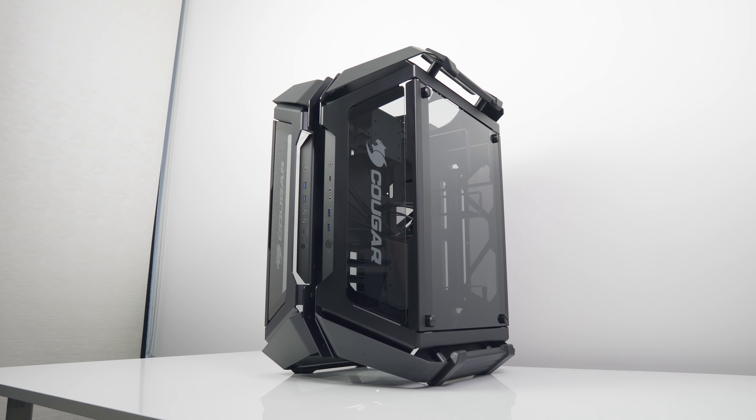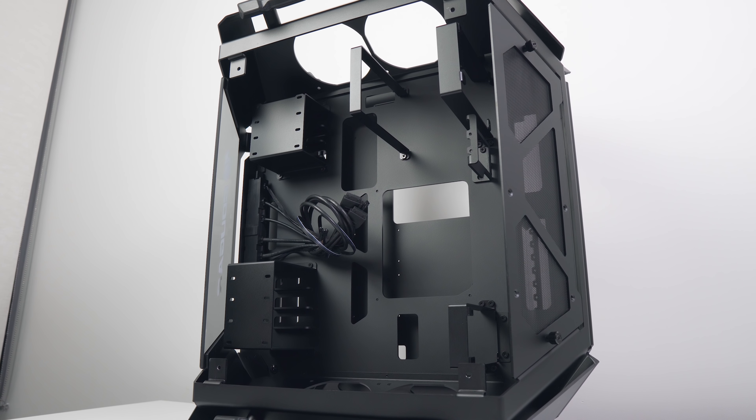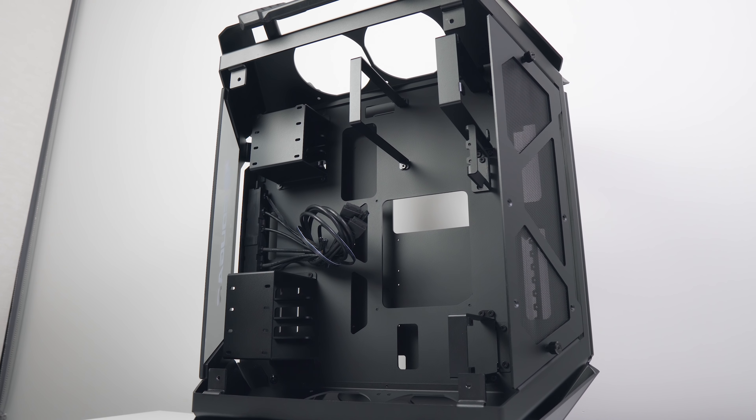Here it is on the review table. The Gemini X from Cougar is by far the biggest case I've ever reviewed. Today we're going to investigate why anyone would even want a case like this in the first place, take a look at hardware compatibility, thermals, and of course that dual system build.